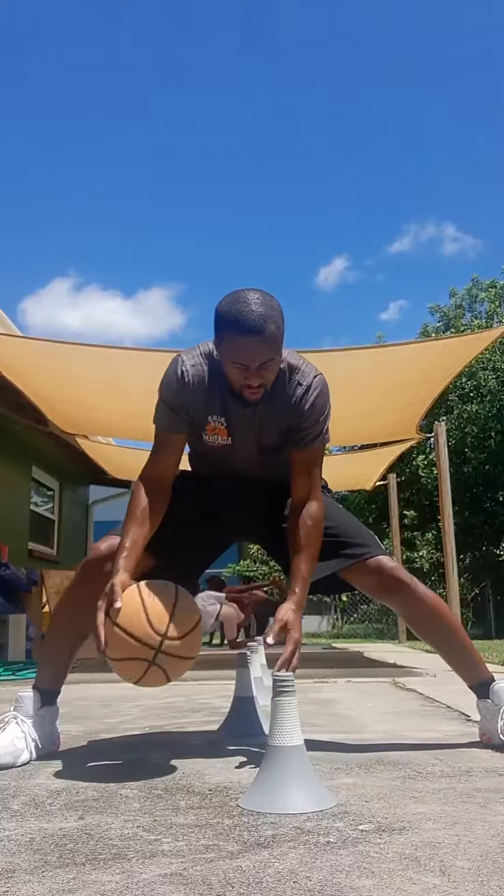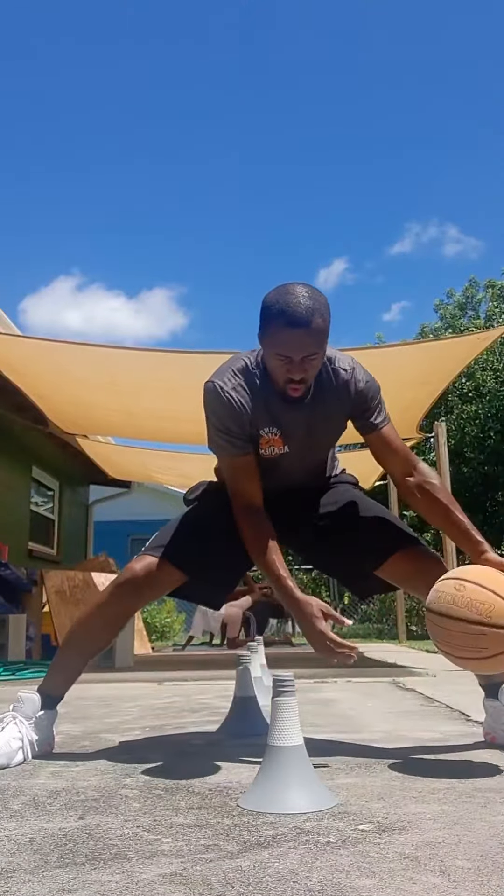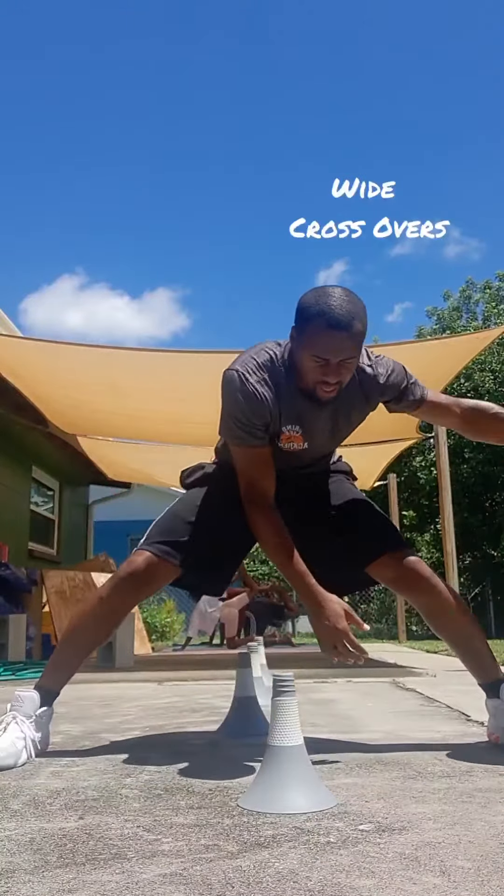Keep it up now. See where the ball is hitting consistently. Bring it outside your waist.